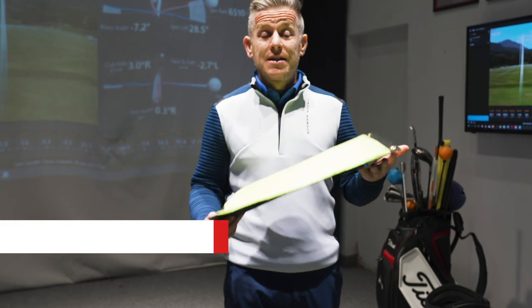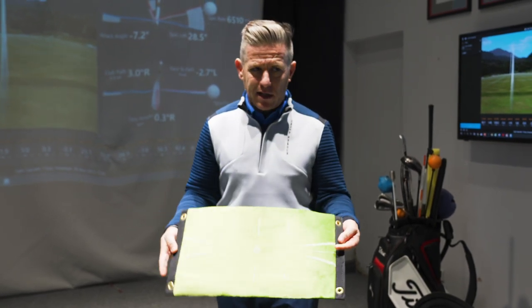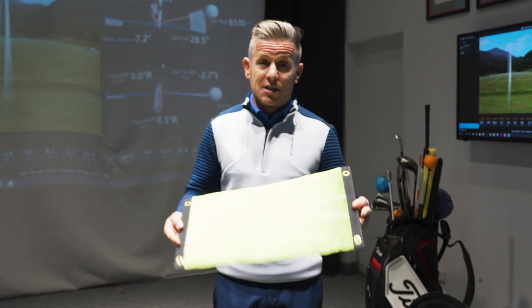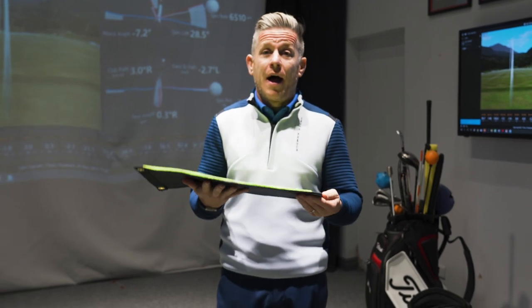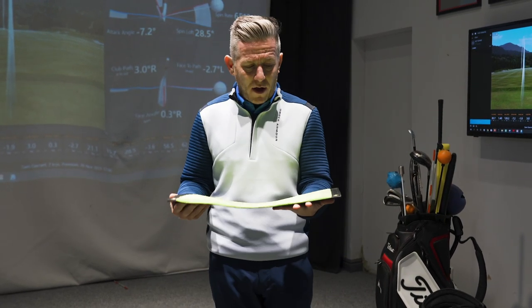This is the AccuStrike golf mat — a new product into the UK, available maybe a couple of months, but it was voted one of the best products at last year's PGA show. On first inspection it looks like a velvet-type mini golf mat with a couple of lines on it, so it doesn't look like much. When I received it, my first impression was totally underwhelmed — but sometimes the best things end up being amazing. Let's give it a go.